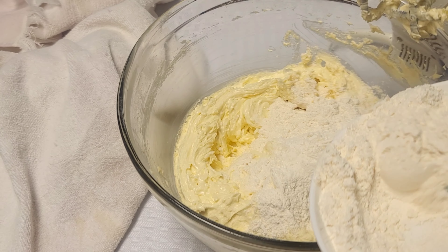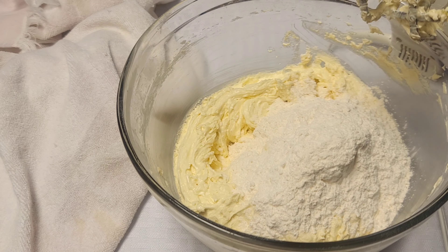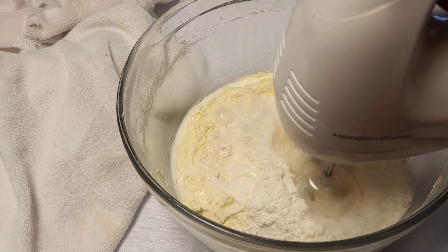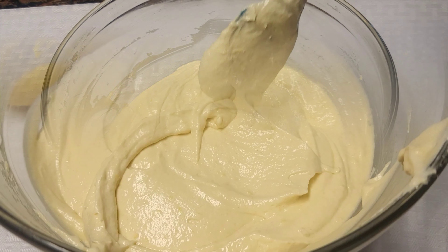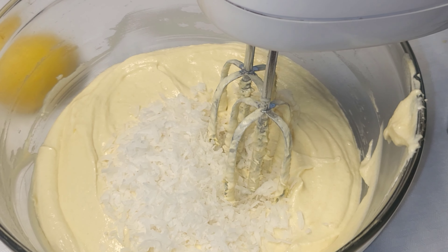Our next step: we will add our eggs one at a time and continue to beat that in. Now I'm adding the lemon zest.